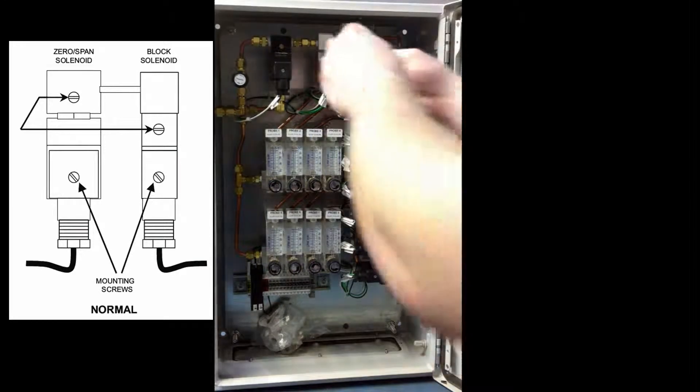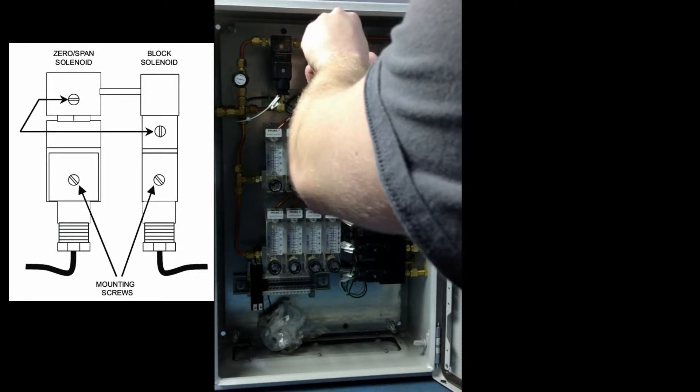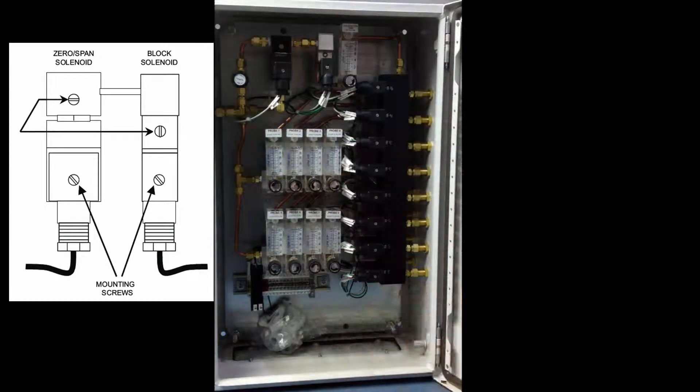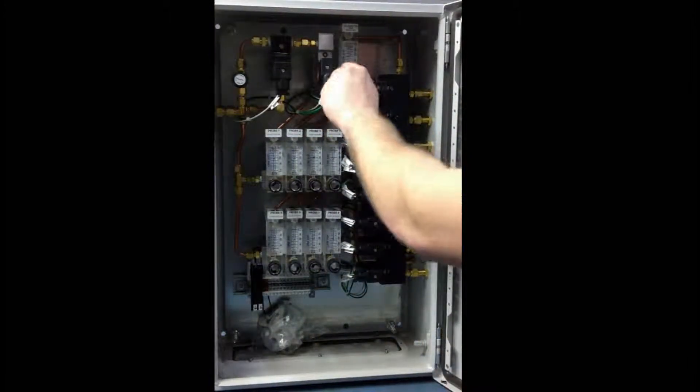Our first step is we're going to be opening this block. Just turn it to where it's vertical. These should both be horizontal to start out — if they aren't, then you're going to have a problem. You probably should turn the air on. Now we're going to open this calibration gas valve — open this all the way.